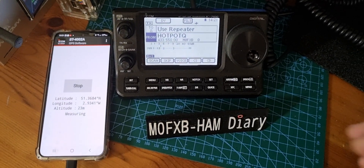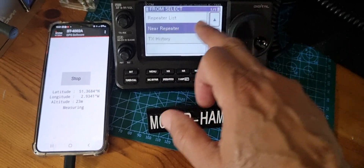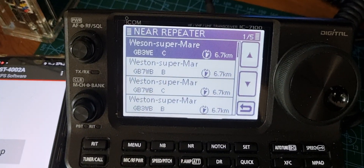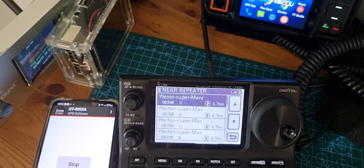So let's see if it allows us to do a near-repeater search using our GPS location. Near-repeater — and we're searching. So what's going on is near Weston-super-Mare. That is my location. If you find something you want to use, you've got analog repeaters there and digital.